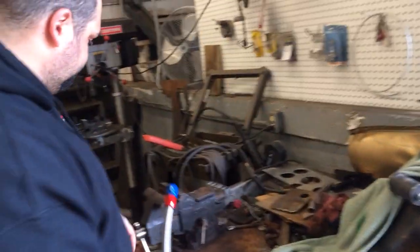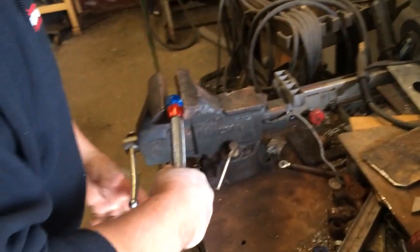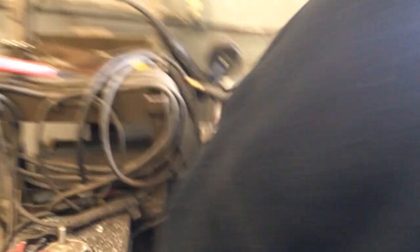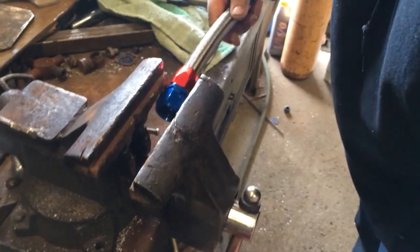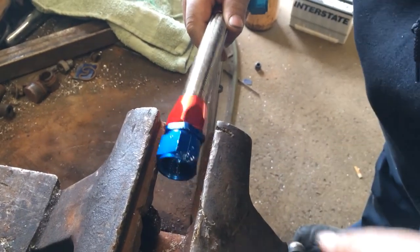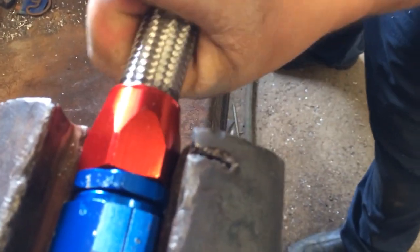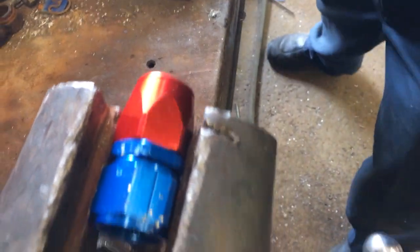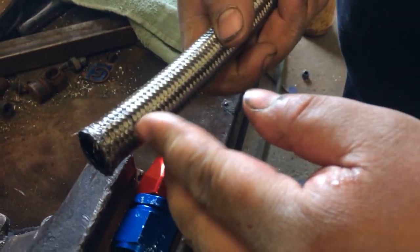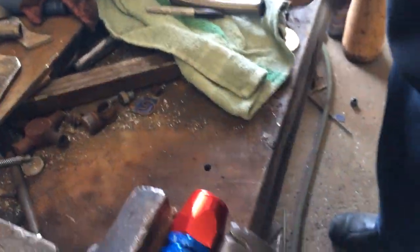We're going to try to pull it out. It's spinning in there already. Pulled right out. There's the line — that's how far in it was. No teeth marks. There's a little bit, but they're not deep. Let's try the other side.